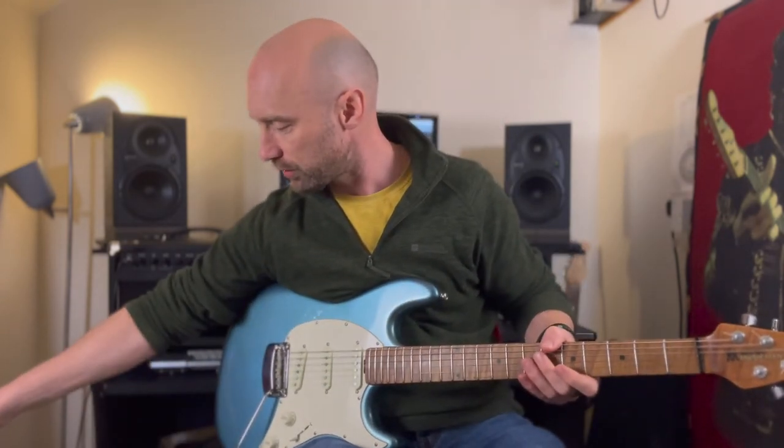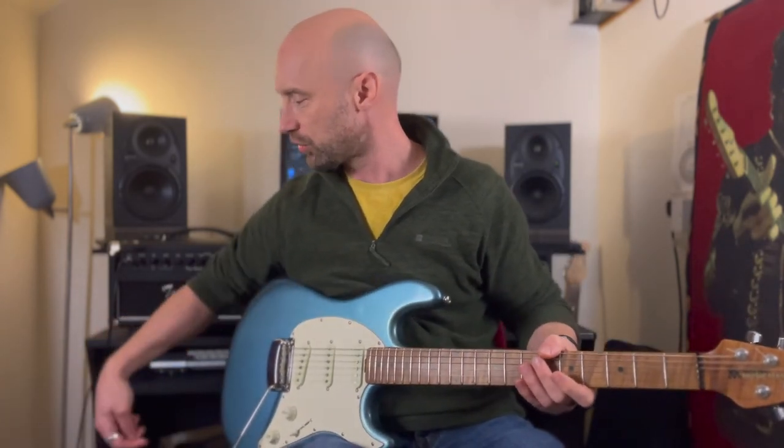So plenty of variation there in the Tube Overdrive. Let's just check it against the original.